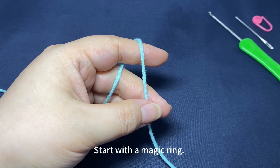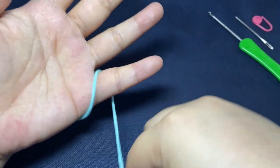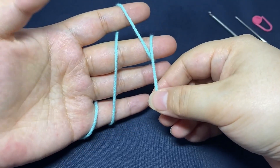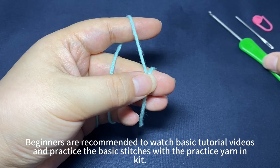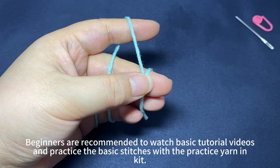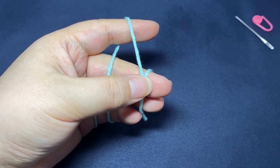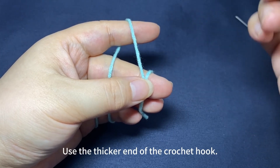Lily of the Valley. Start with a magic ring. Beginners are recommended to watch the basic tutorial videos and practice the basic stitches with the practice yarn in the kit. Use the thicker end of the crochet hook.